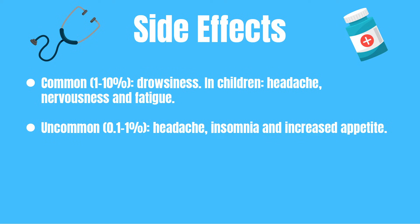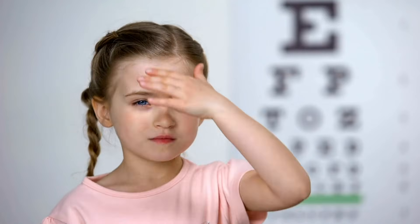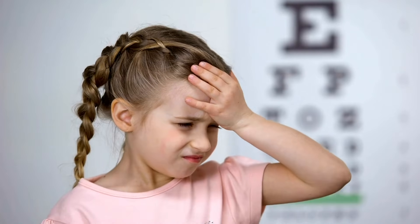Loratadine is a very effective medication, but unfortunately it can have some side effects. I will discuss the most common ones here, but if you want a complete list then ask your pharmacist or check your leaflet. Commonly — so one to ten percent of all patients — might experience drowsiness, and children might experience a headache, nervousness, and fatigue.